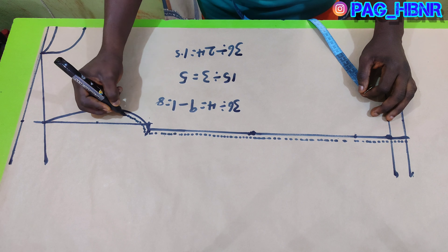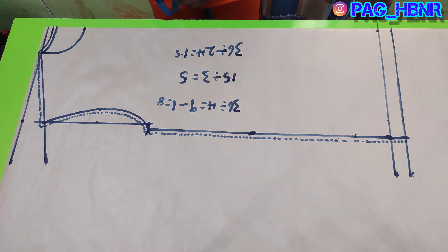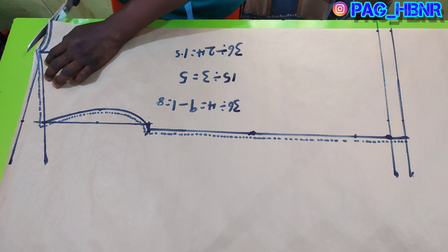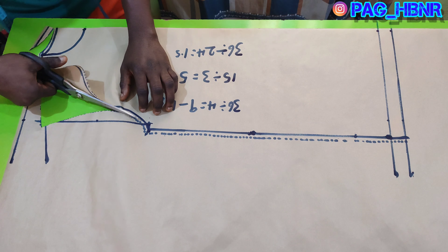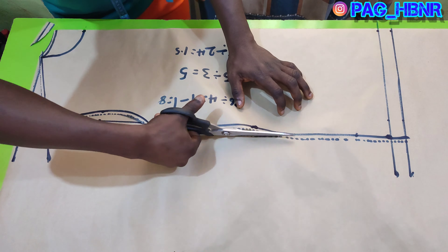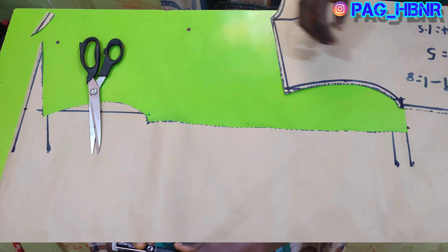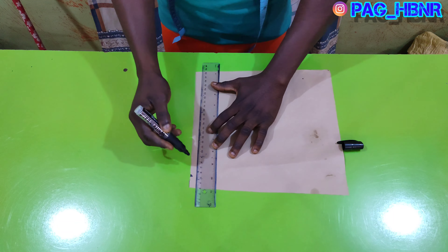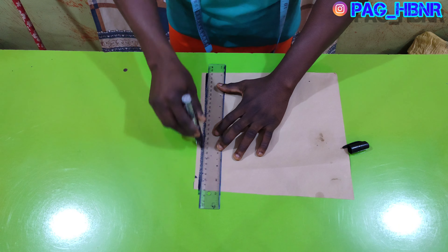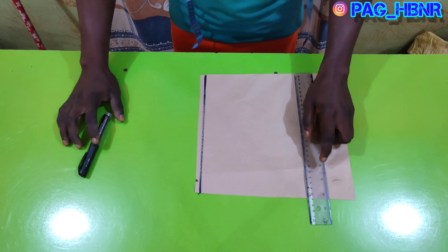I'm just adding my sewing allowance to it, and the next thing is to cut out the pattern. I'm going to cut the sleeve pattern also, so I'll first draw a straight line as I've done here.